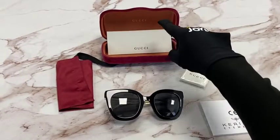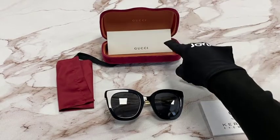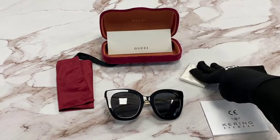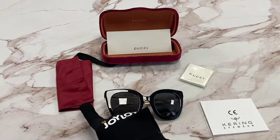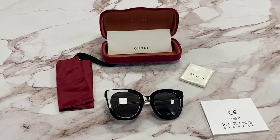It comes with a case which color and style may vary, an authenticity card, a cleaning cloth, an information booklet, and a dust bag. Thank you for watching and have a joyful day.